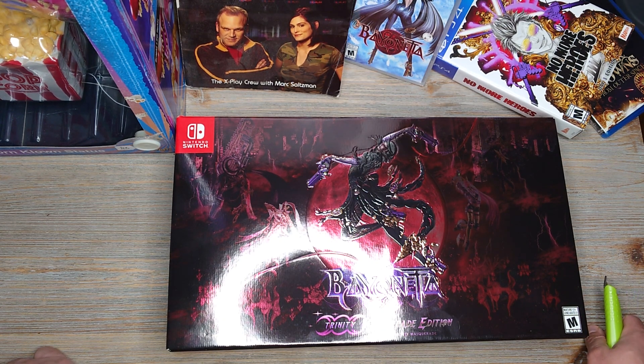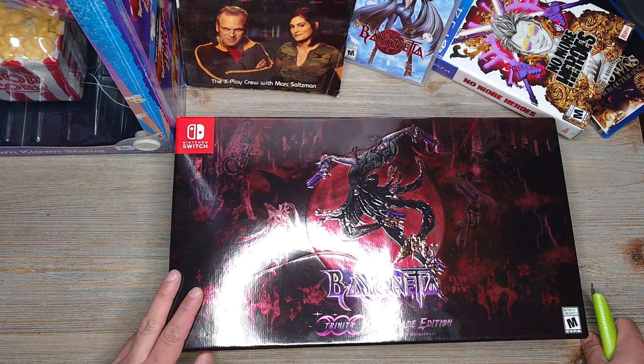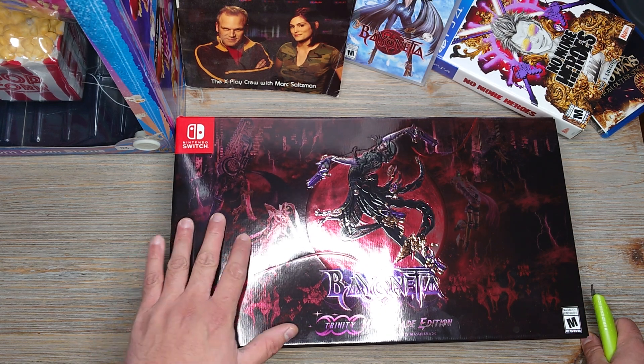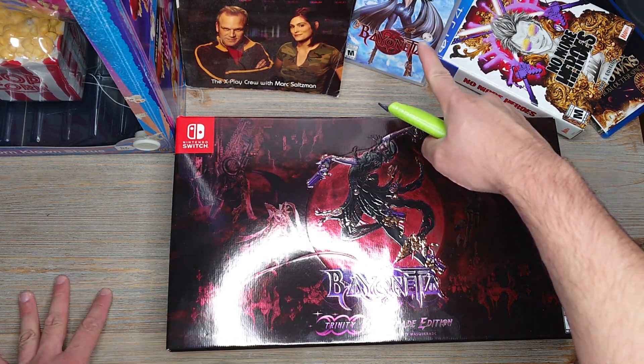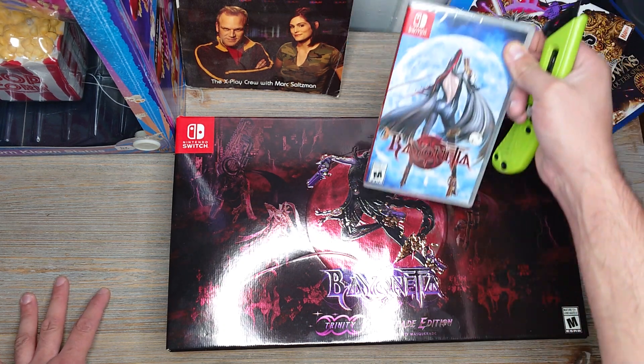But anyway, this is the Bayonetta 3 Trinity Masquerade Edition. When I saw this I was like, oh that's pretty cool. I know about all the drama with the lady who voiced Bayonetta from the first and second game, but that's one thing — I went ahead and got this one here.